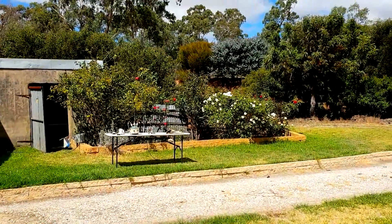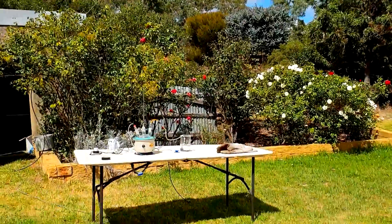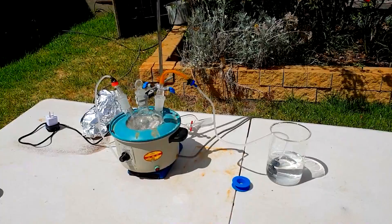Hello, so today we're going to be working with my least favorite gas that I've ever dealt with, and that's ammonia. I hate the smell, I hate dealing with it, it's just a bit of a shit.